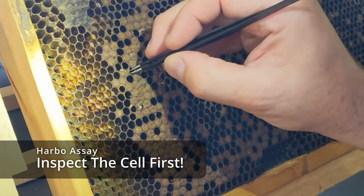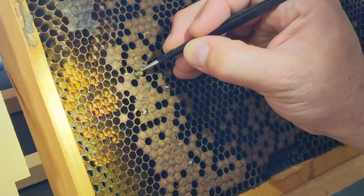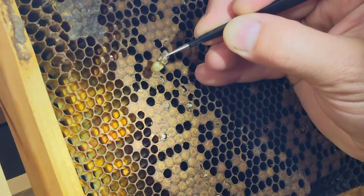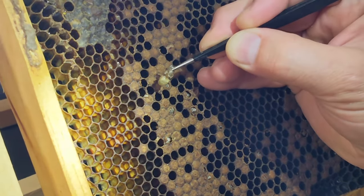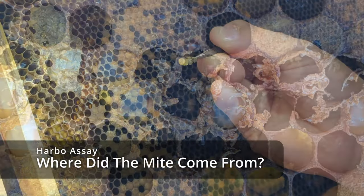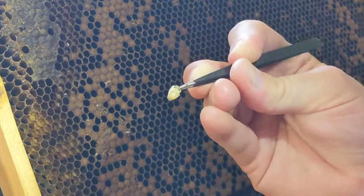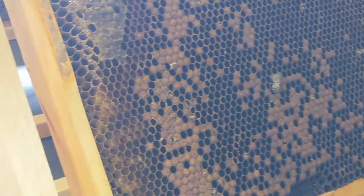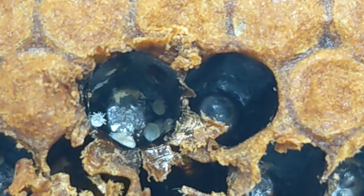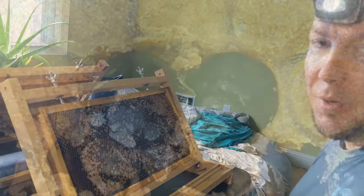Just make a circular motion, grab the pupa, and whenever you pull it out, the first thing you want to do naturally is look at the pupa — but don't. Look in the cell you pulled it out of and examine it really well, because if you look at the pupa and then go back to the cell, you forget exactly which one you pulled it out of. Then examine the pupa too. We're looking for mites — specifically there's two types: reproductives, which will have young male mites that are translucent or white looking, and young female mites.